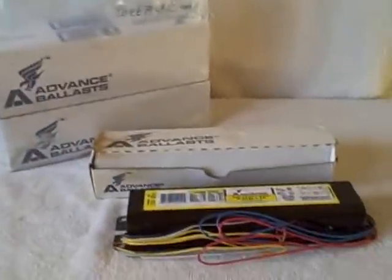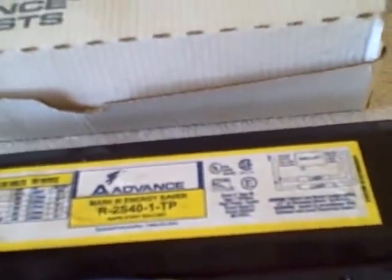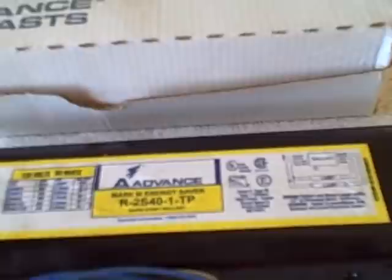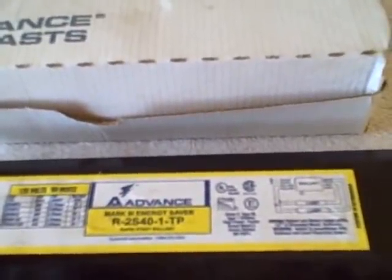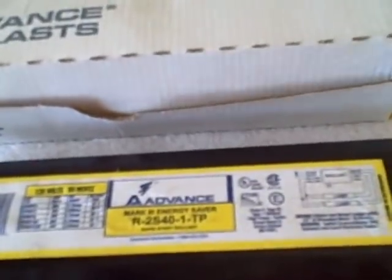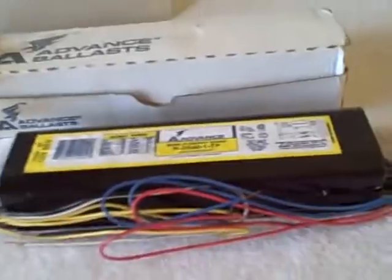Here we have a lot of five ballasts. The number on the ballast is R-2S40-1-TP, Mark 3 energy saver. There's a lot of five unused — as you can see, there's four in there. This one has been out of the box; I took it out of the box.